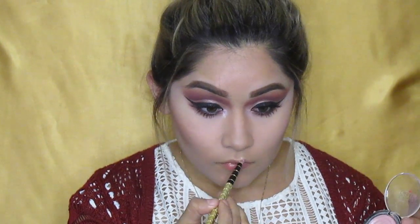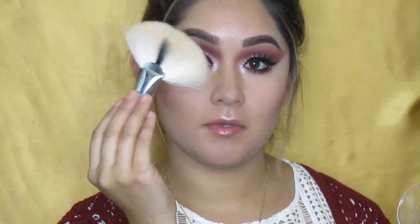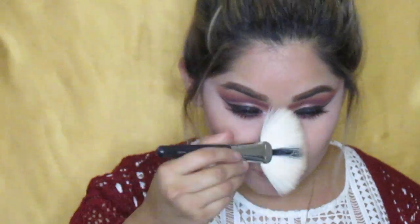For my highlight today, I'm going to be using Charming Pink by Laurel Geller and applying it everywhere I want — just to shine bright like a diamond. I'm going to be putting it everywhere and bathing in this beautiful Charming Pink highlighter.